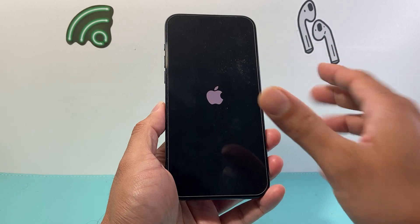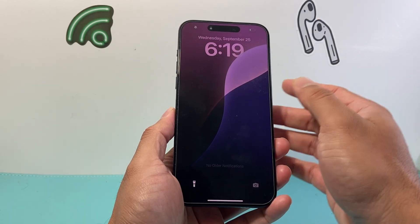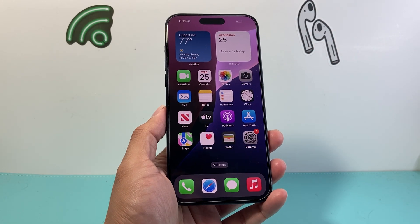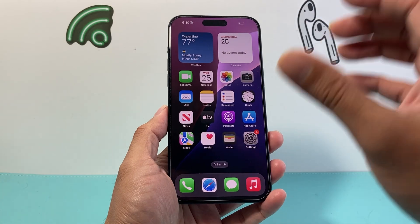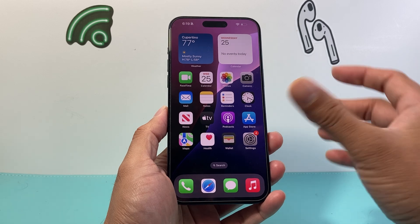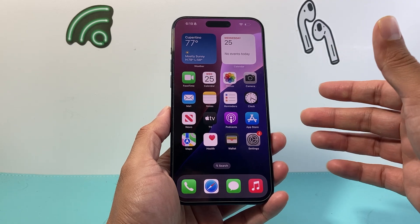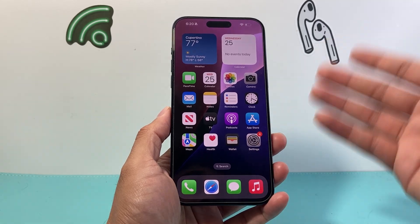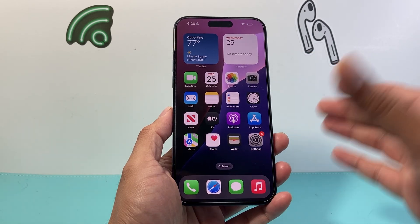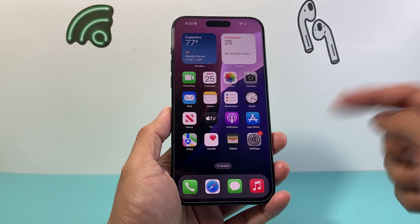Do it a few times, just keep on trying it. If you still can't get it to work or it's still stuck on that white screen, it could be that the screen or LCD is defective, or you may need to do a factory restore of your iPhone and reinstall the actual software on it. In order to do that you'll have to back it up, make sure it's already backed up, do a factory reset and then restore it again — which will be done through either iTunes or Finder on a newer MacBook, and we'll cover that in another video.